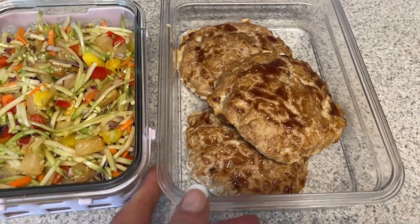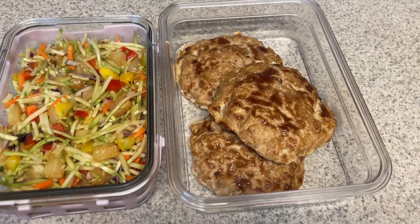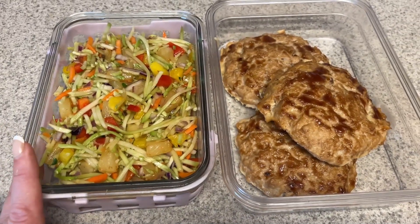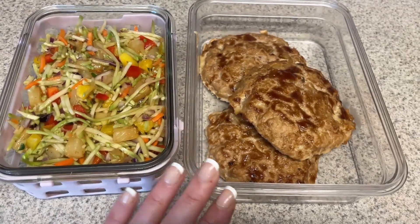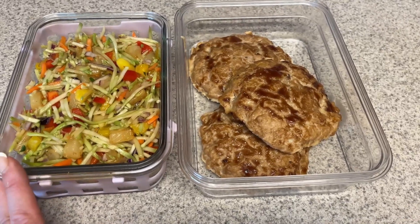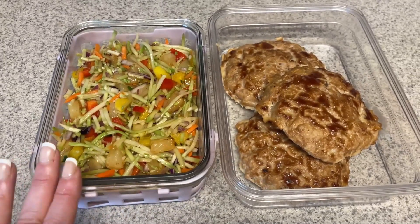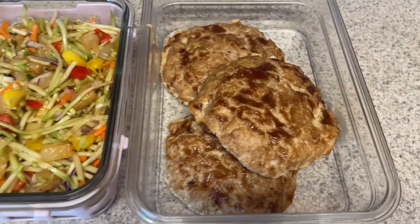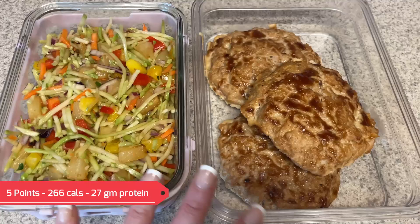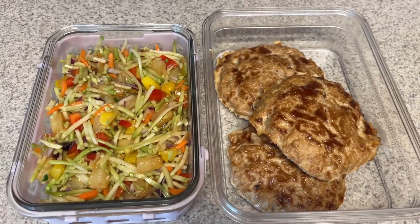Here are our turkey burgers — they are all done. I'll have these on a lettuce wrap, add a little bit of cheese, put them under the broiler to melt the cheese, and add some of the slaw on top. These would also be good cut up into a salad — you can throw some of the slaw in the salad and add a little teriyaki sauce or even some of the Asian ginger dressing from Newman's Own. That's probably one of the meals I'll do one day this week. I will have a recipe linked down below for both of these.